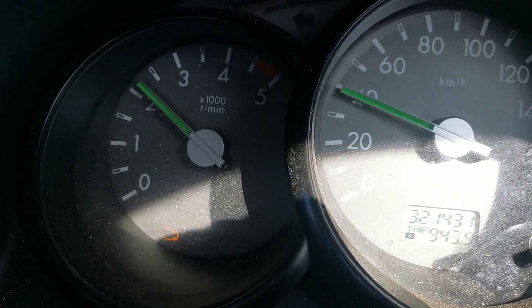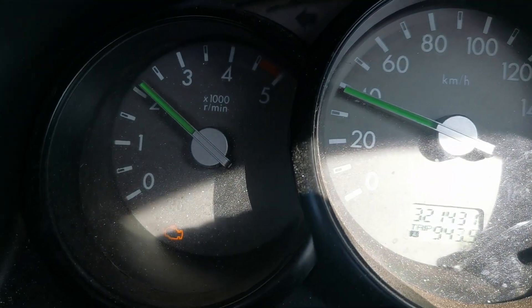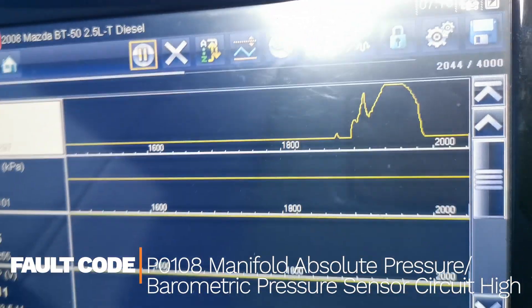The first thing I do is bring this vehicle for a road test to confirm the fault. You can see here it's stuck in limp mode and won't go past 2500 RPM. I also scan the vehicle and get fault code P0108, which is manifold absolute pressure sensor circuit high — that fault code is stored.